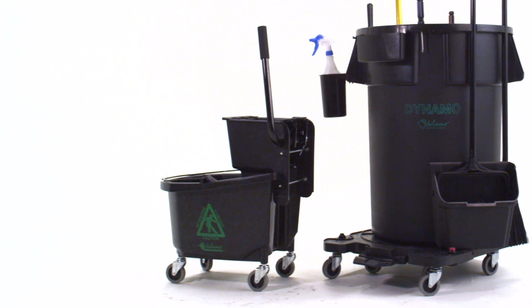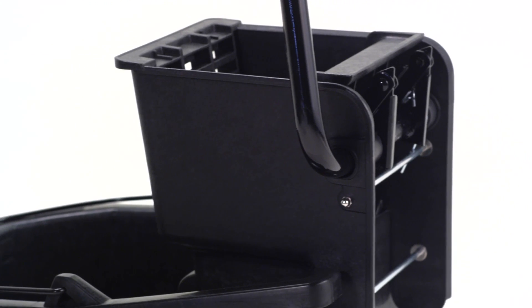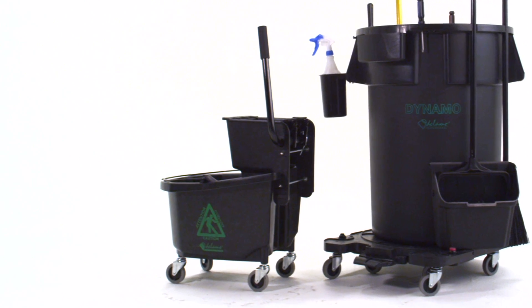The down and side press industrial ringer buckets are also available in several sizes. This product is proudly made in the USA and is available in our green clean post-consumer material or our traditional professional grade plastics.